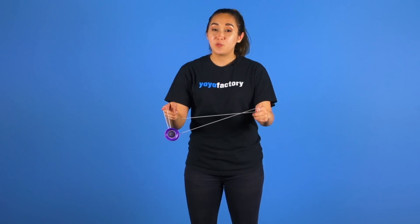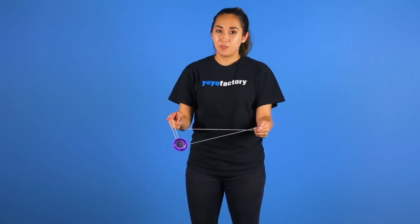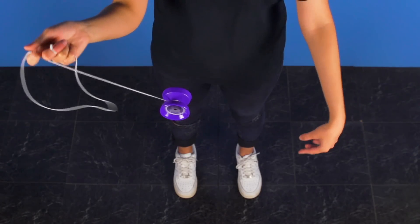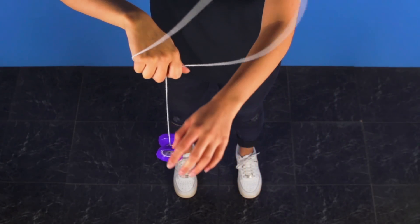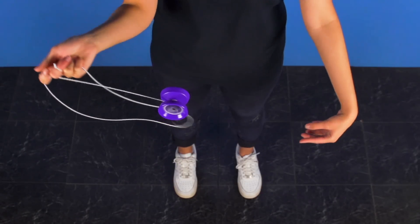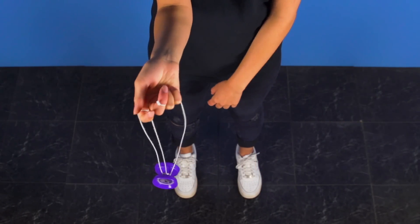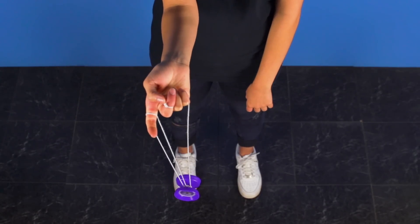So now we're going to do a whip. You first want to pop the yoyo slightly off of your string and then you want to whip the string around. As you're doing so you want to pinch the string with your index finger on your throw hand. Then as you whip the string around you want to hit your arm and then whip it back in reverse, catching the yoyo on the string coming off of your pinky.